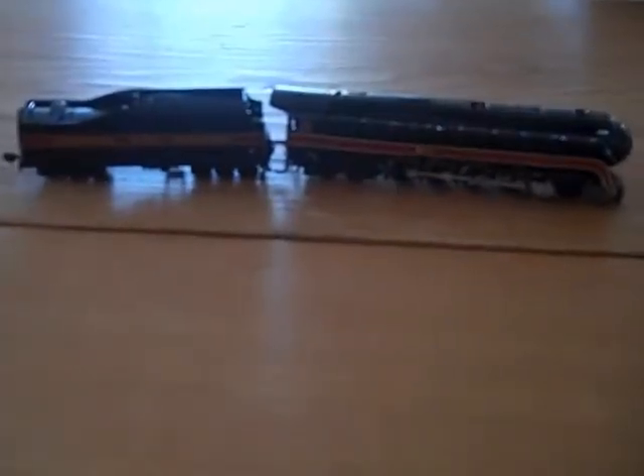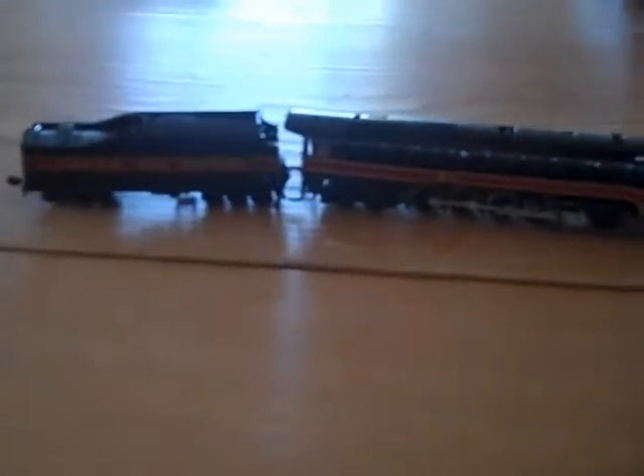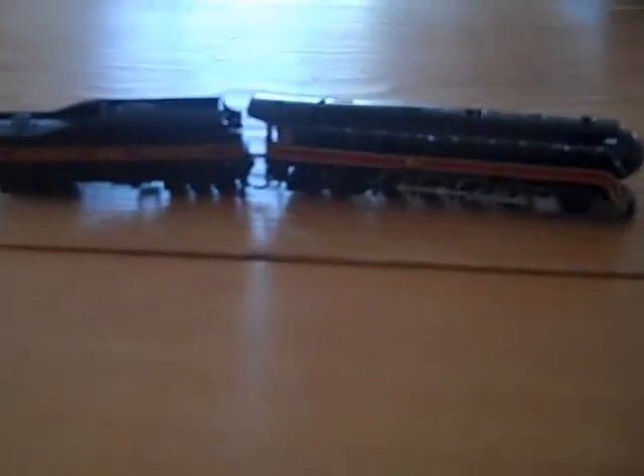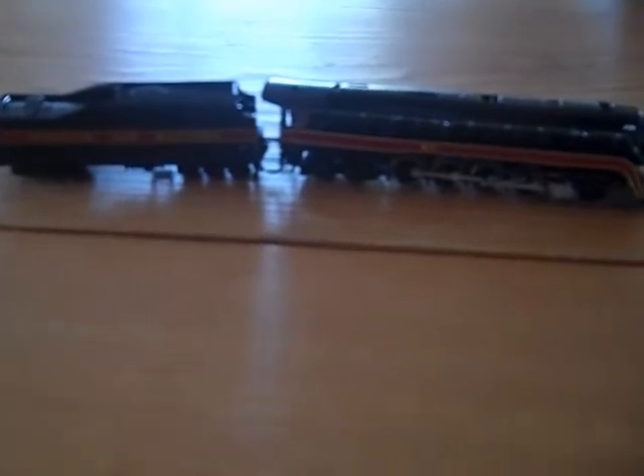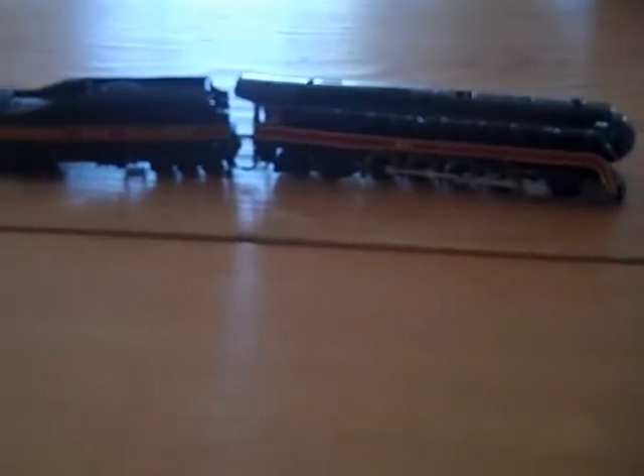Hey guys, again another overview of an engine. This is my Bachmann Spectrum N-Scale NNW 611. This is my favorite engine out of all the engines I have. I just love this engine so much.